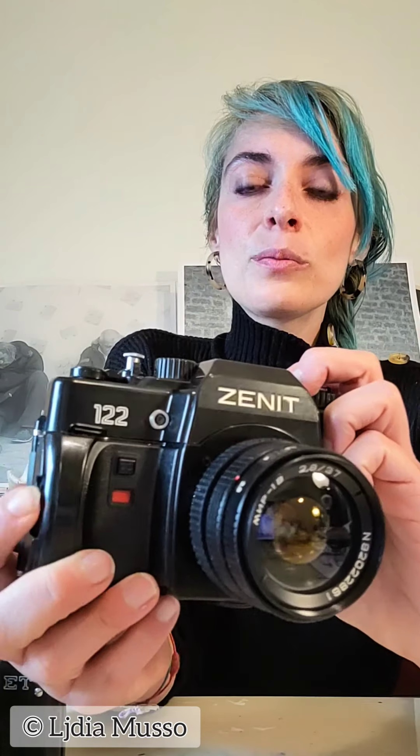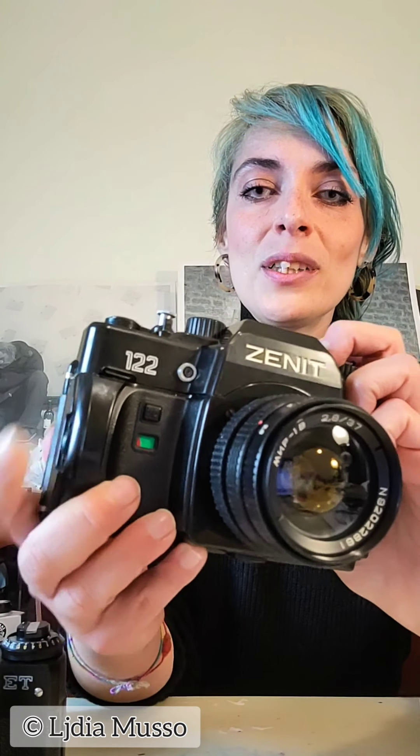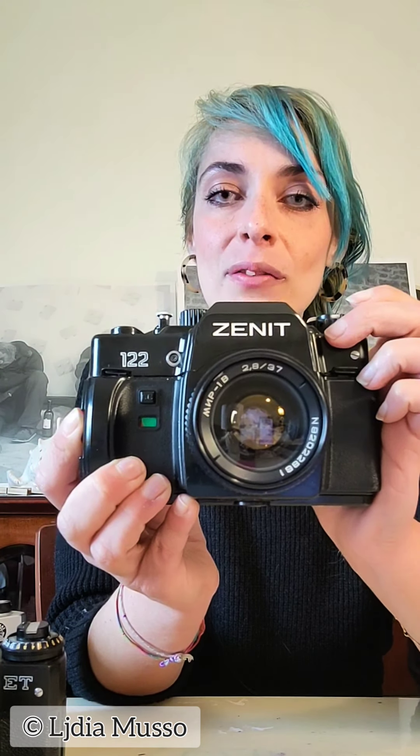There is a self-timer, set by first cocking the shutter release and then setting it. You turn it until it stops. Do you see the red window turning green? That indicates the timer has been set, which will delay your shutter by 7 seconds. Then you just press it here.